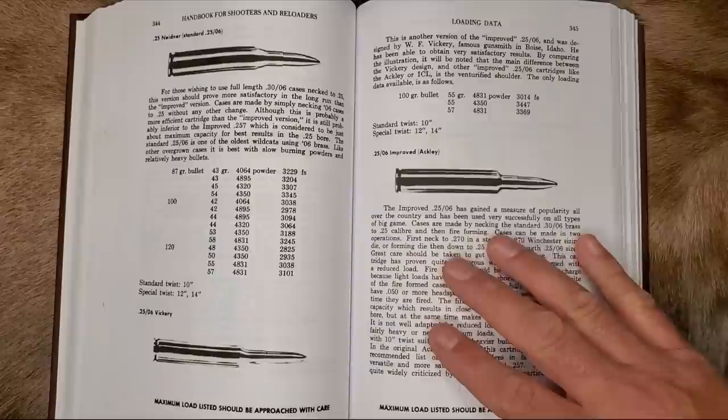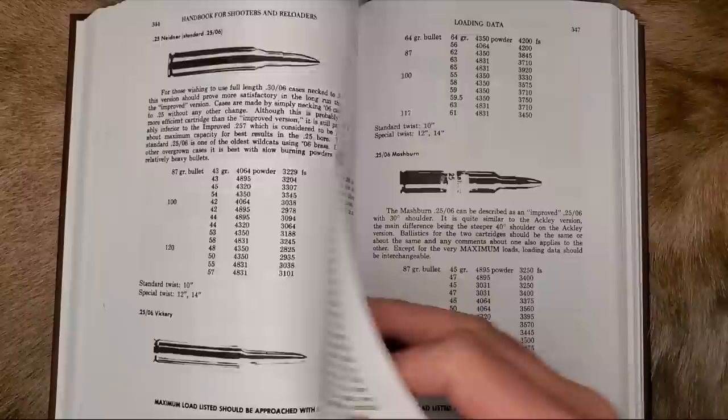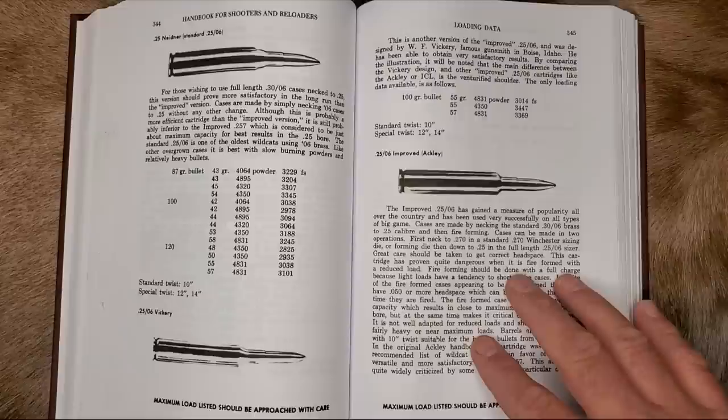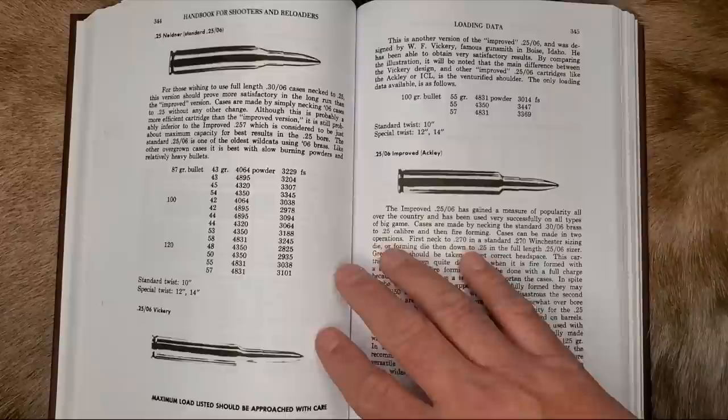The amount of velocity increase you'll see out of an Ackley improved conversion will greatly depend on the parent cartridge. I've seen 25-06 AIs get 150 feet per second gains, and with most 35 Whelen AIs, you're barely lucky to get 20 or 30 feet per second gains. So do your research first, which is easy to do because P.O. Ackley did a lot of the work for you 60 or 70 years ago. Get a copy of Ackley's Handbooks for Shooters and Reloaders and see for yourself.